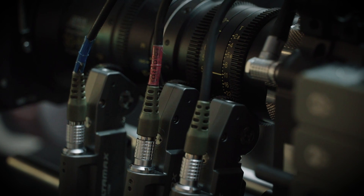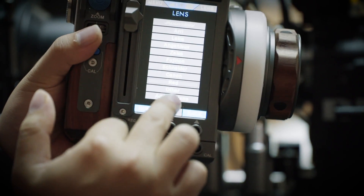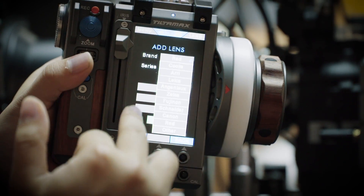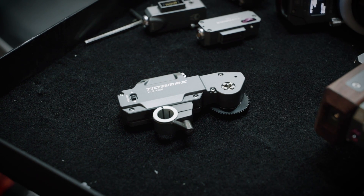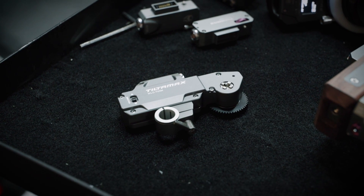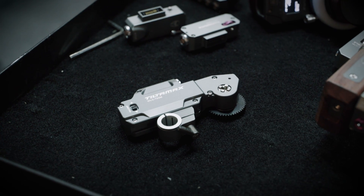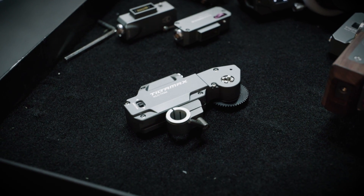I can also add a lens by myself — sometimes people use photo lenses. I just add the lens and type the name and brand. You can name it and create your own presets for photo lenses. You can also change the motor direction with this button. And you have three torque options: you can set the speed to low, medium, or high.